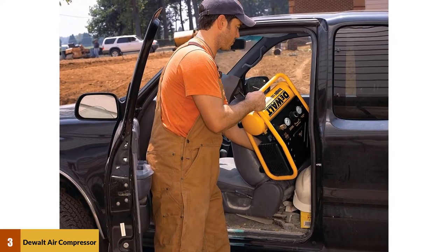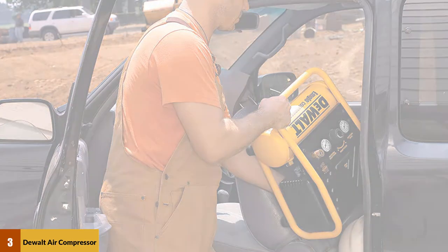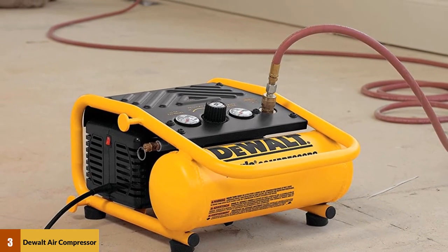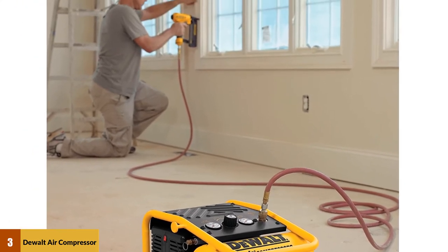At number three, the DeWalt D55140 air compressor. This compact one-gallon trim compressor is the perfect size for quick DIY projects. The max 135 PSI is powerful enough to run a nail gun and is also everything you need for indoor trimming and small projects. The low 71 dBA ensures a more tolerable work volume when indoors.